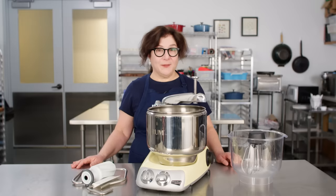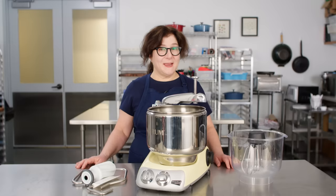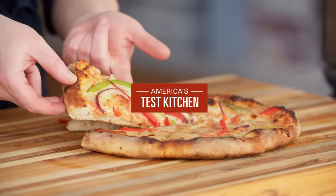So now you've seen Hannah's picks and my picks. We hope you have a better idea of when to spend and when to save so you don't get that dreaded buyer's remorse. For more information on all the gear we talked about today, check out the links below or go to americastestkitchen.com. Let us know in the comments whether any of the gear we talked about today is worth it for you, and make sure to like and subscribe so you never miss an episode.